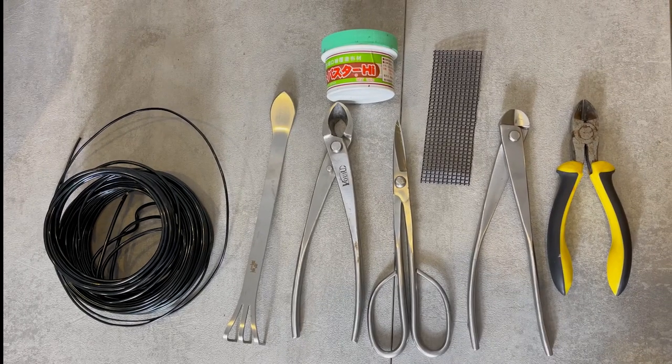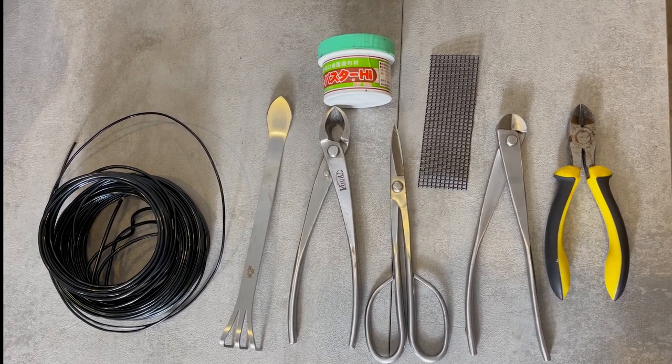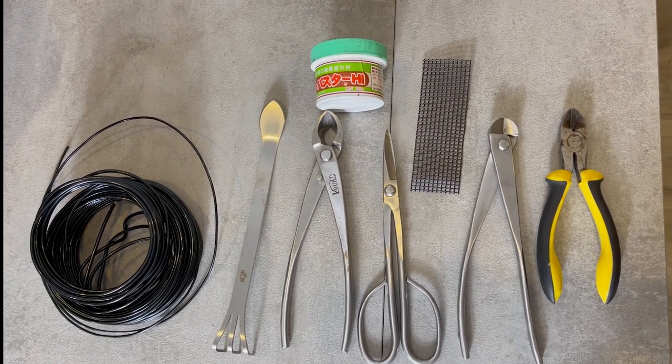If you are new to bonsai, you will need scissors and secateurs, wire, and bonsai cut paste that will seal the cuts and protect the tree.